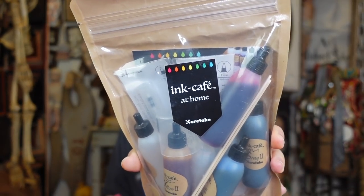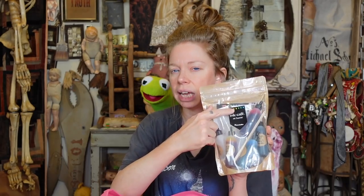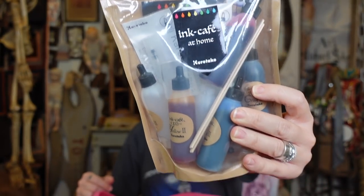Up next is something we're definitely going to make a whole video on — it's from Kuretake, a brand we've bought off JetPens a lot. This is called the At Home Ink Cafe. This is probably mostly a haul today — I feel like I'm just showing you guys stuff we're gonna do in the future. It comes with yellow, blue, gray, transparent, and red ink, and I think it has a recipe card plus a clear brush pen, so you make your own custom colored inks.